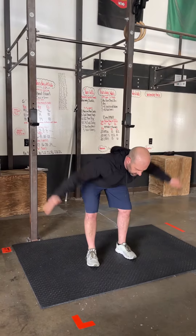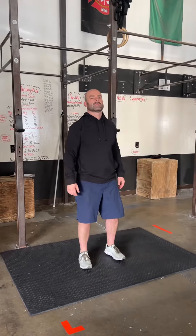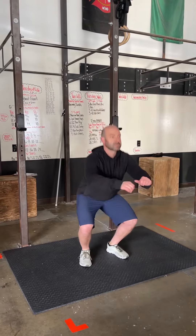You're going to do a bent-over reverse fly — hinging at the hips, nice flat back — just swinging those arms together, pulling the shoulder blades together. And a quarter squat jump, which just means it's a little baby jump.